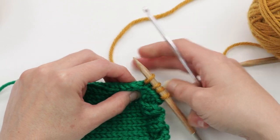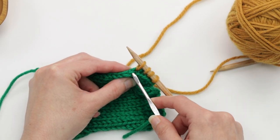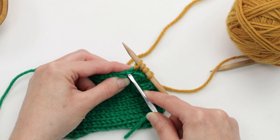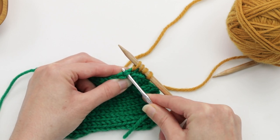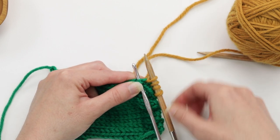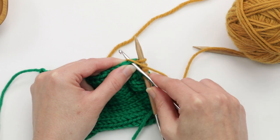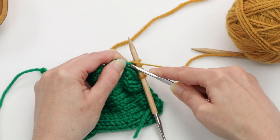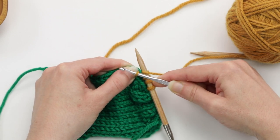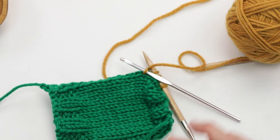If you wanted to continue, you would just keep doing what you were doing before. Insert your crochet hook into the next V, just like that, take your yarn, wrap it around the crochet hook, and pull it through. So that is how you can pick up and knit stitches using a crochet hook.